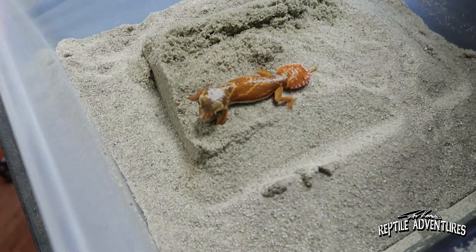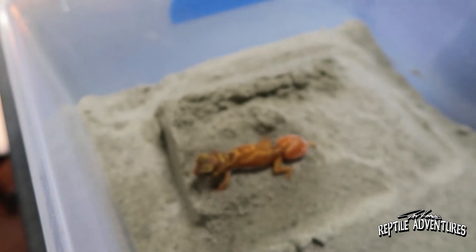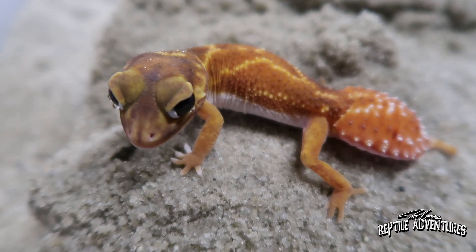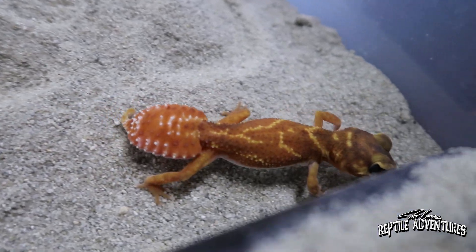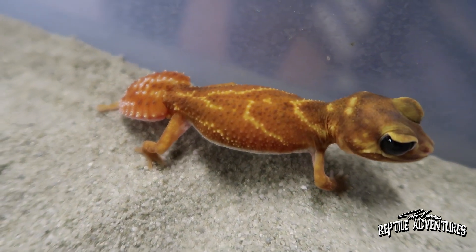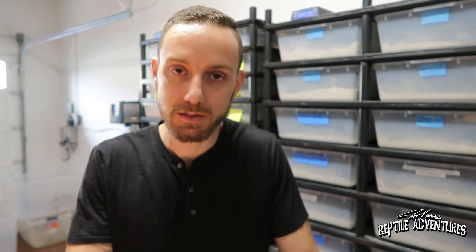This one is Levis levis. There are actually three species and subspecies in this Levis complex. We're going to give them a little spray just to kind of wake them up. A lot of times when you spray them, they'll actually drink the water off their face. The care for these guys is pretty similar to what I've shown before, except these guys do actually use their hide and burrow under the sand a lot more often than the rough knob-tailed geckos like Asper and Amiae. But the care is basically the same whether they're rough or smooth.